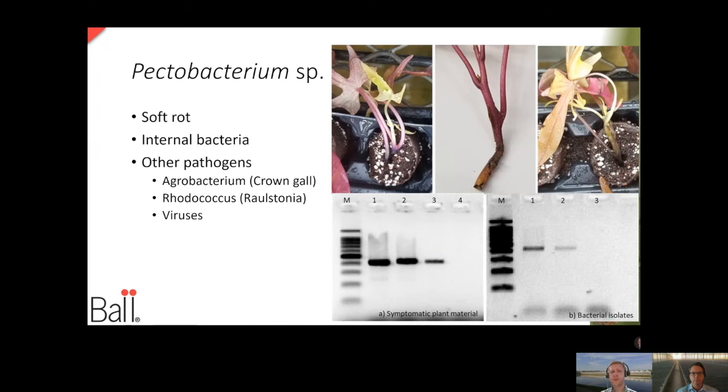We did a study with ipomoea here in West Chicago, and one of the things we were seeing is just this random breakdown of these cuttings at different times of the year. Through this study, we determined that there is an internal pathogen within sweet potato vine, and any stress combined with a conducive environment can trigger disease. We have to have three things to complete the disease triangle: the pathogen, the environment, and a host. Once we complete that triangle, these cuttings are susceptible to disease development — and a soft rot pathogen like Pectobacterium loves a cutting that is a little bit stressed. So we want to avoid those stressful situations to also avoid things like Agrobacterium, Rhodococcus, and viruses. Stress material is going to exhibit symptoms of viruses, so keeping your plants happy and healthy is a good way to avoid disease development.